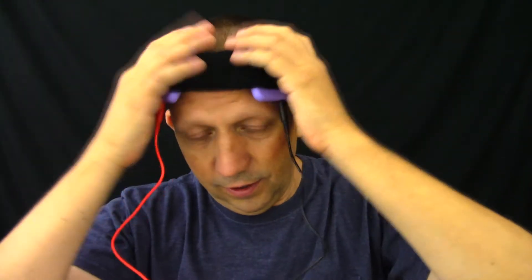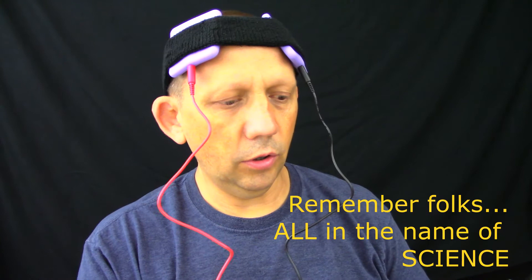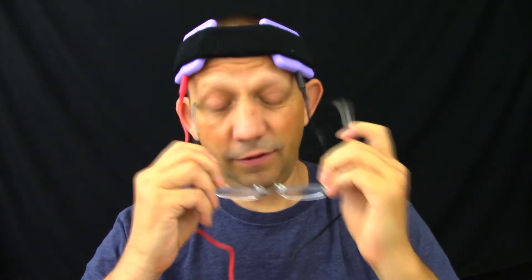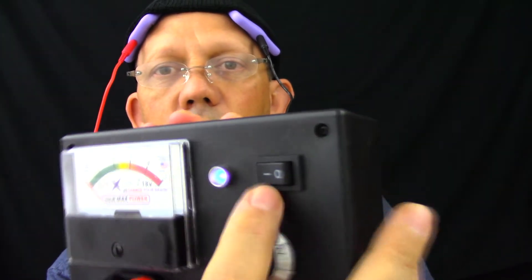This is the first time I've ever used this. Let's see what it does - hopefully we don't end up zapping ourselves too much. We're going to turn it all the way to minimum to start because we don't want to just zap the hell out of me. I'll put my glasses on so I can see the indicators better. We have our glasses on and we're ready to go. We're going to turn it on. And we are on.